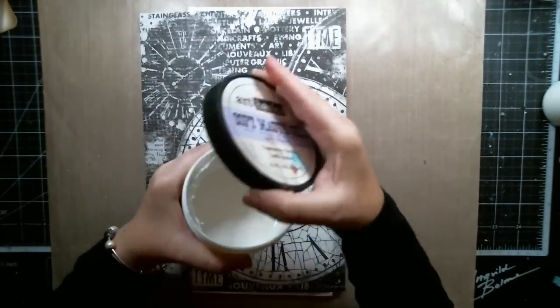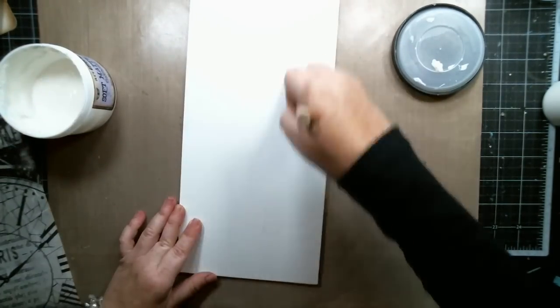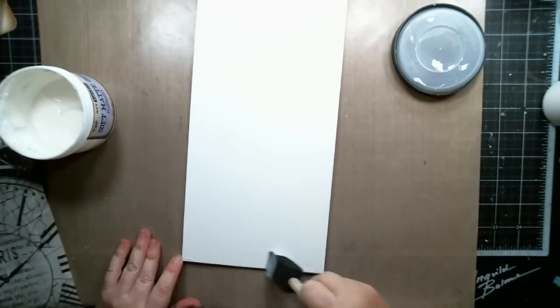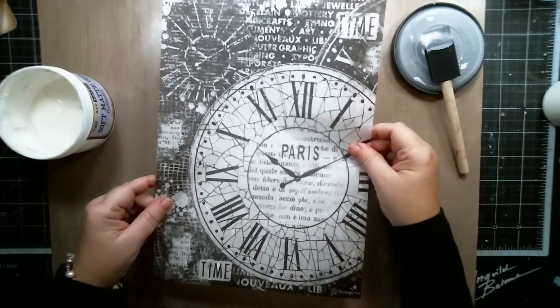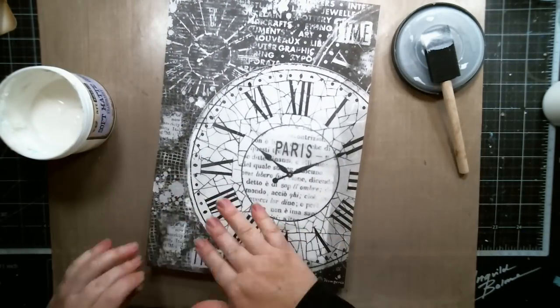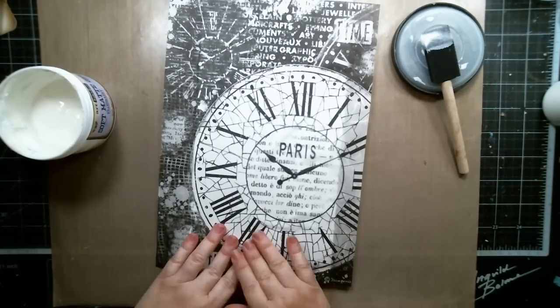I covered a 6 by 12 flat canvas with Stamperia's tissue paper and then used some soft matte gel from Prima to stick it to the canvas. Then I sealed it with the gel just so it will all stay in place.